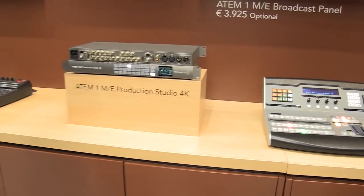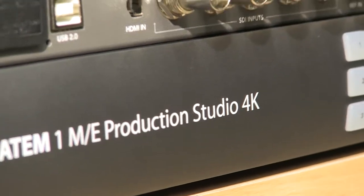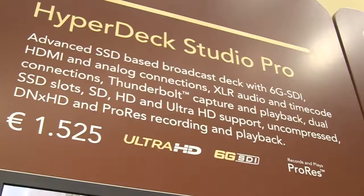We've also increased the size of the media player. There is an Ultra HD 180-frame media player; it will also do 700 frames of HD and 1600 frames of SD, so you can store a lot more material in there for things like graphics or stings.